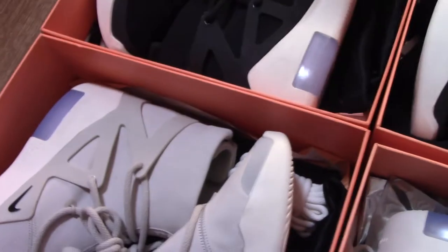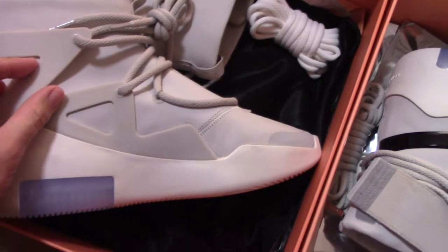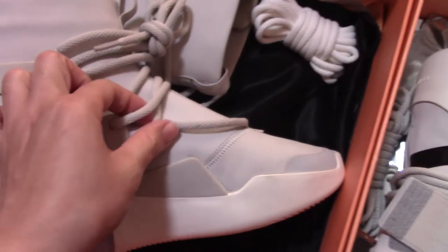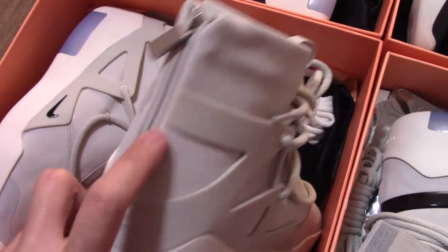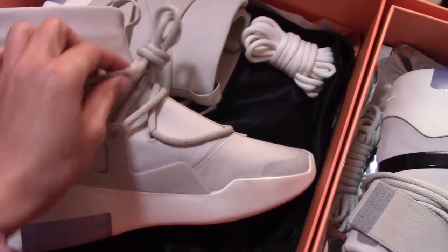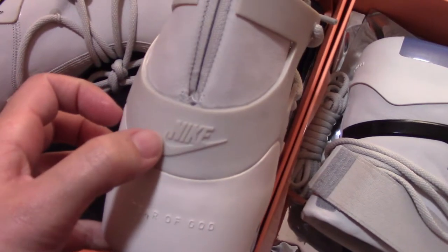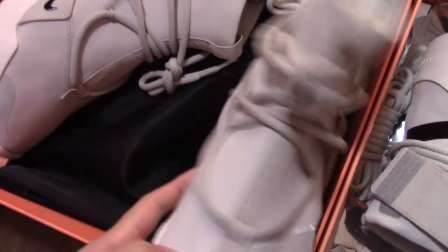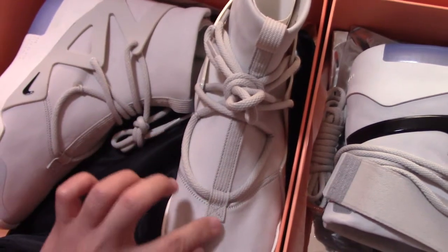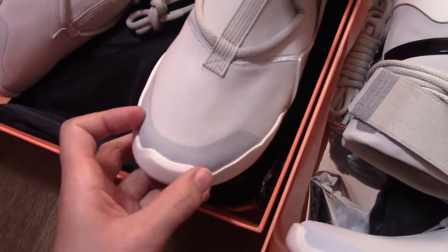Now let's come to the Fear of God One in Light Bone. The special part of this pair is the lace lock — it's a plastic lace lock. This is different from the Shoot Around. The lace lock links to the back side here. There's also the toe tip. Let's look at the front part going through this angle — you can see Nike and Fear of God branding. About this part, you can see the tongue detail. Also the pull tab — the pull tab from the front part goes through the midsole, and the layer here is reflective materials.